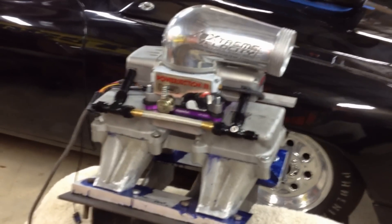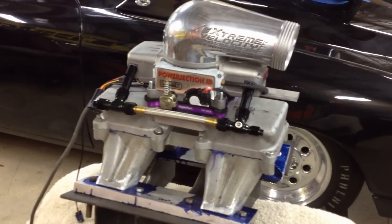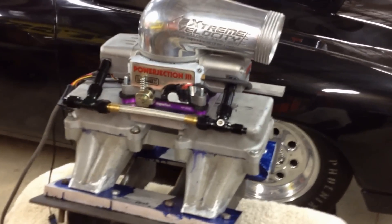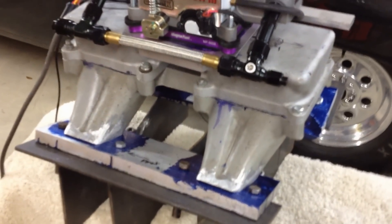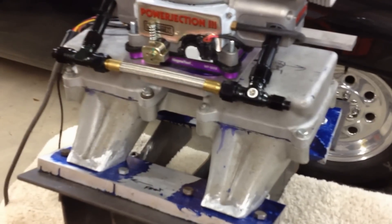The engine is a 289 full flow block bored over 60, Ross forged flat top pistons, Howard connecting rods, all fully prepped. And what this is is a 340 Chrysler intake tunnel ram by Wyand.